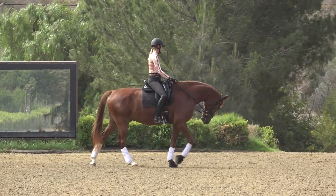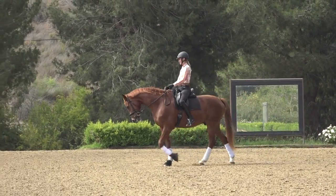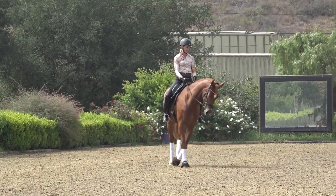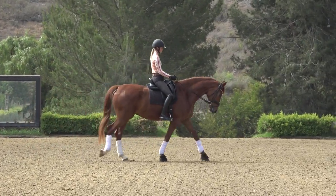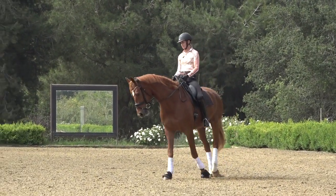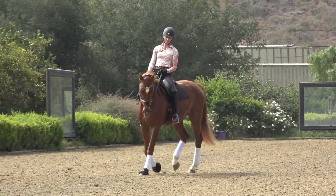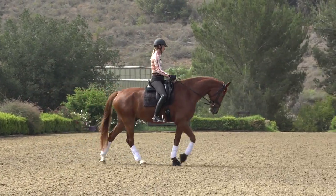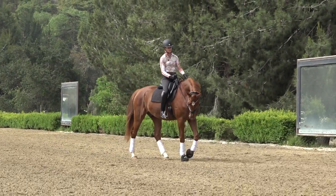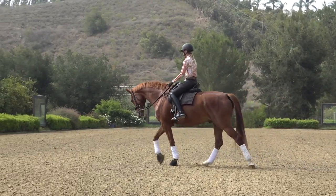Once you've done some big serpentine loops, you can gradually work towards a tighter serpentine — doing tighter turns, bending him, getting him off my inside leg, moving him into that outside rein, making my turns just a little smaller to challenge that suppleness. When walking these smaller serpentine loops, think about your horse's body curving around the line so they're not falling in and not falling out. Your inside leg keeps them from falling in; your outside leg keeps the hip from swinging too far out.